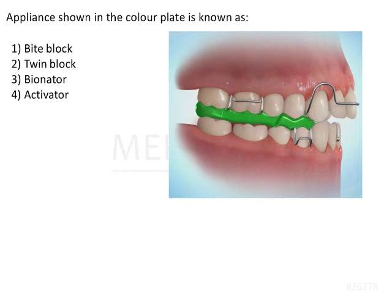Two things to keep in mind while trying to identify this appliance: firstly the acrylic component and second the wire components.